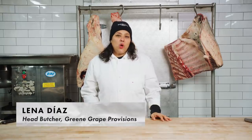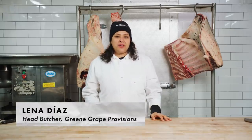Hi, my name is Lina Diaz, and I've been a whole animal butcher for 12 years. Today I'm going to show you secret cuts of beef that you almost never see in a supermarket.